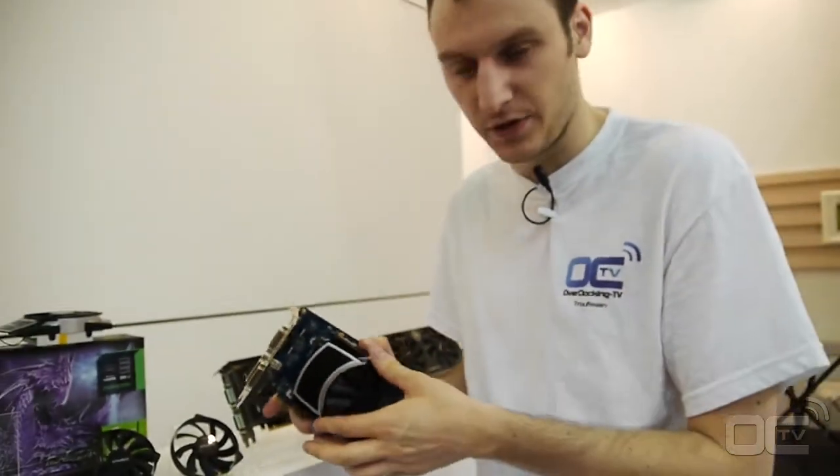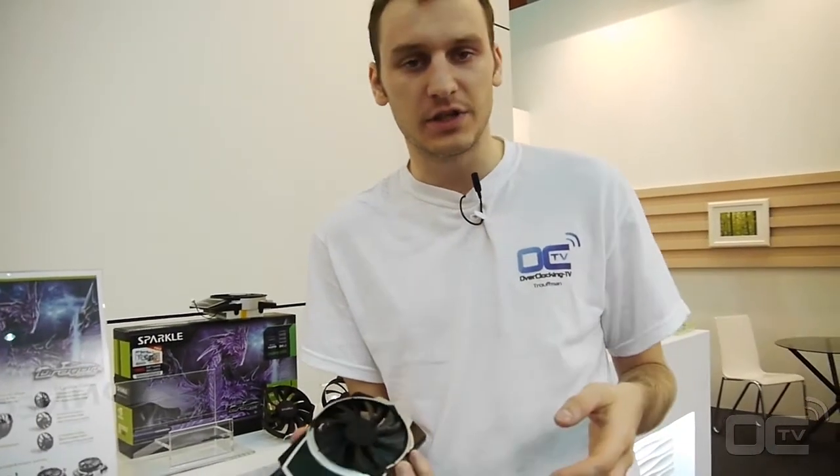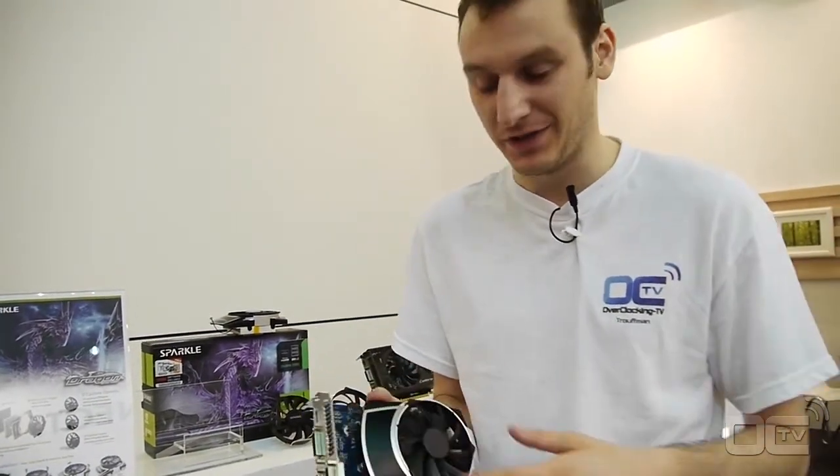You just plug it in and turn it inside, and then you choose whichever one you want. The thing is, you cannot change it when it's running, but at least you can change it when you want.